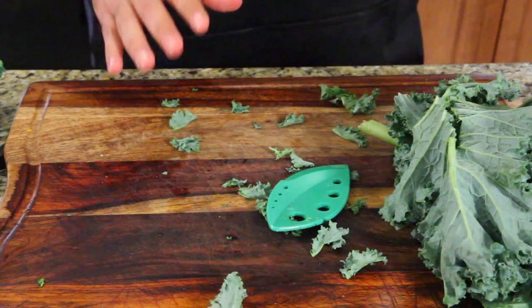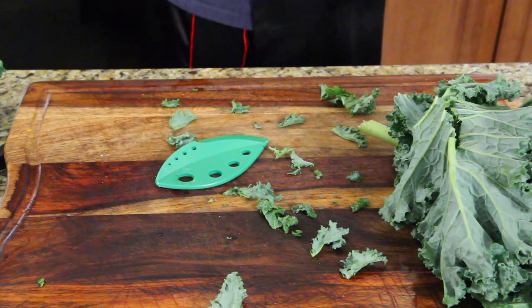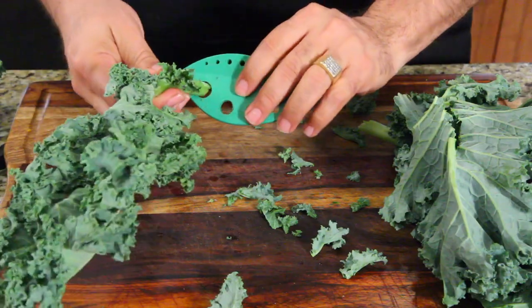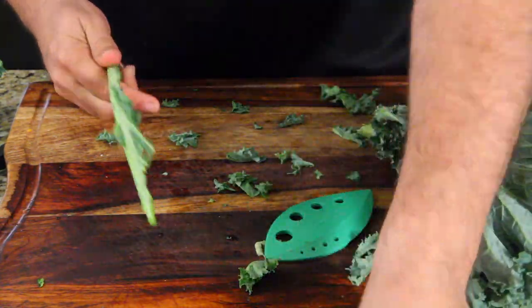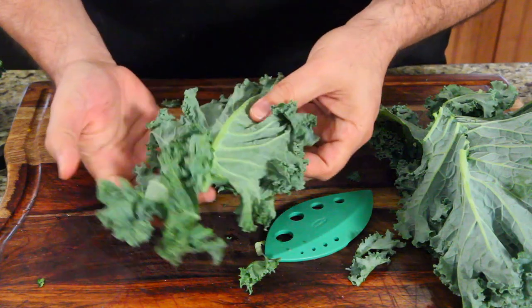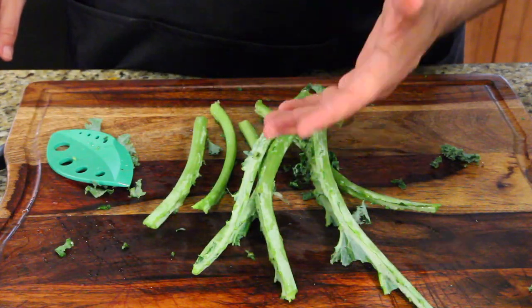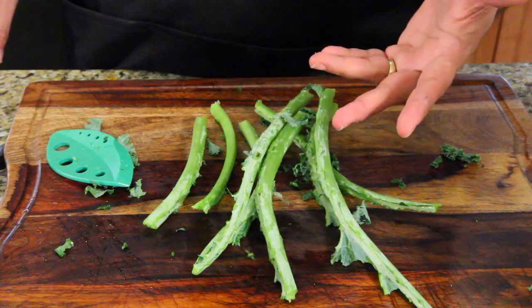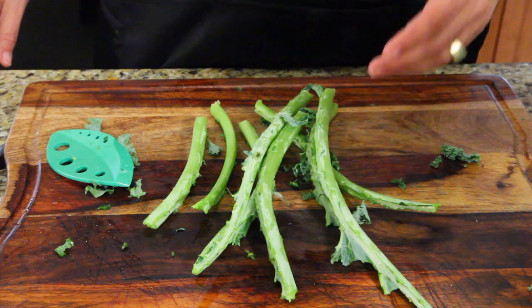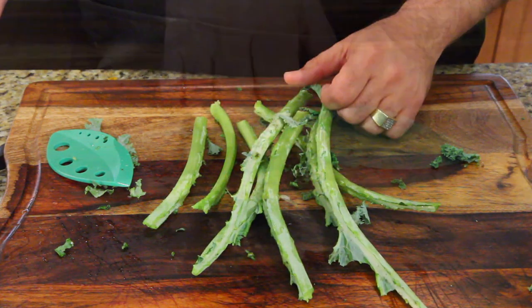Hang on a minute. Let's do one more now that I know to do it fast — we're gonna give it a try. This is just regular kale. Did it take it all off? Yes, it did. Does it save time? Yes. Does it save you from using a knife and possibly cutting yourself as you're trimming these? Yes. So if you're not comfortable with a knife, you can use this device for this, but it may not work 100% of the time.